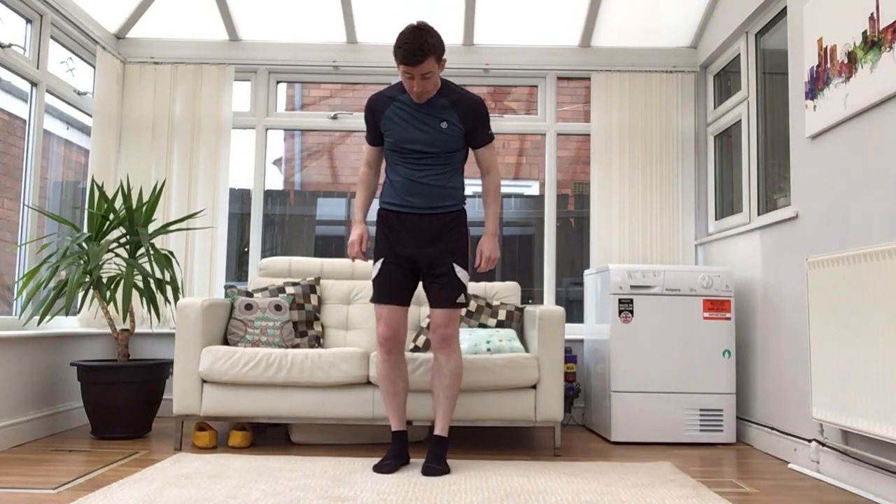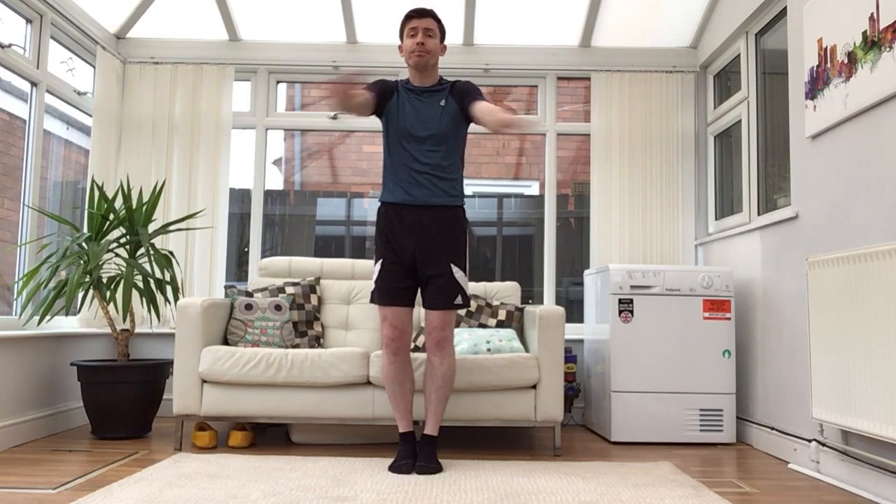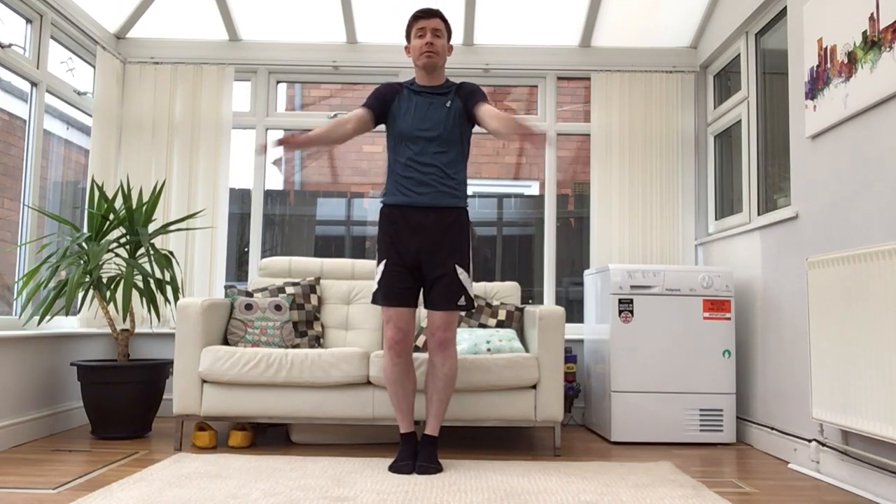And stop. Feet together, arms back out in front, but this time we're going to go crossovers with the arms. Keep your arms straight, keep looking forwards, feet together.